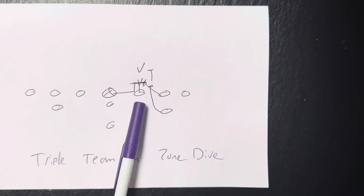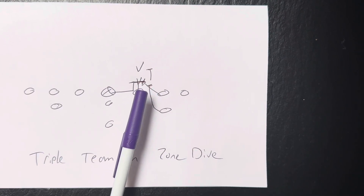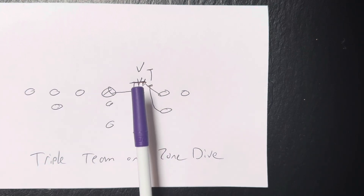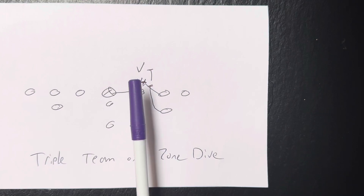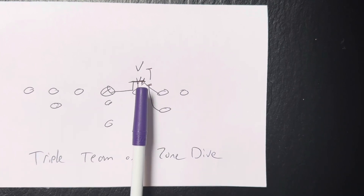So if it's a two technique, he takes two steps up the field, puts his nose in the V of the neck of the two tech, and then slams his hands through his sternum. If he takes up too much surface area or his base expands, sometimes it's hard for the tackle to get in on the triple team.